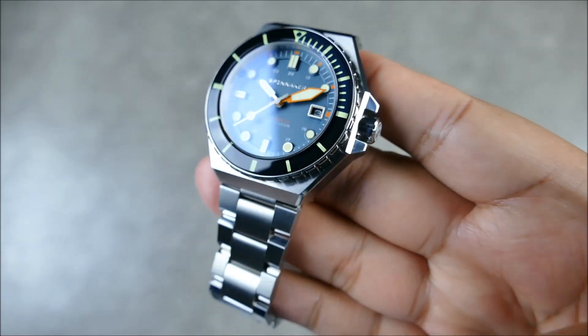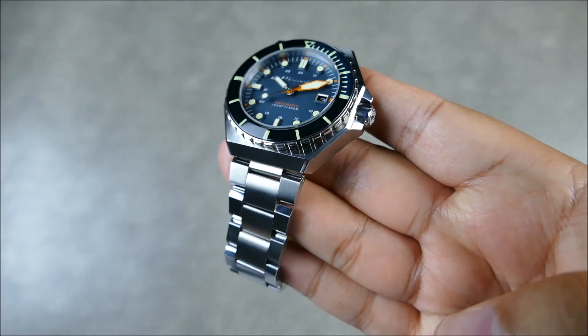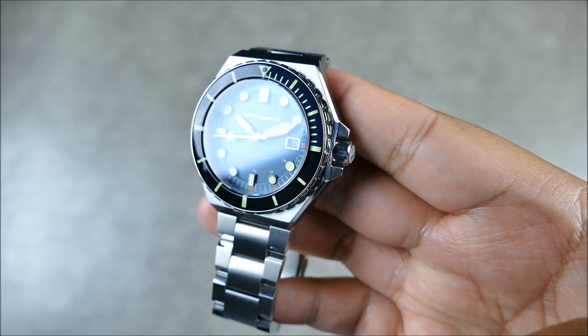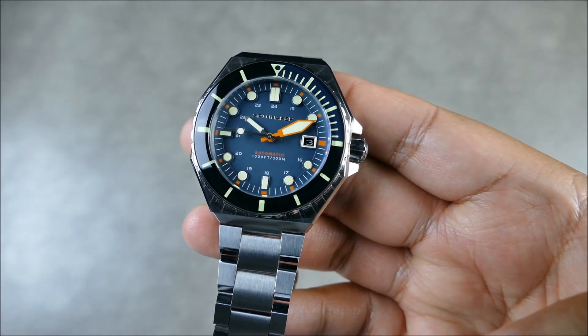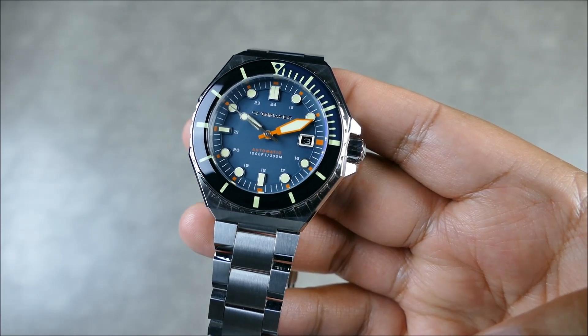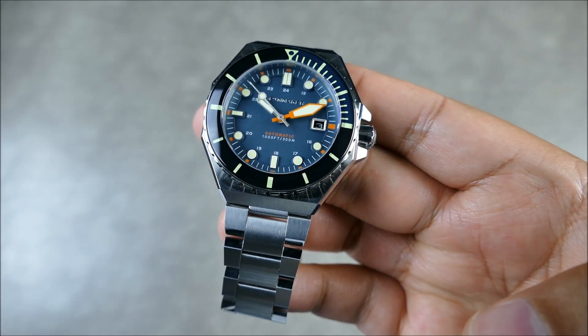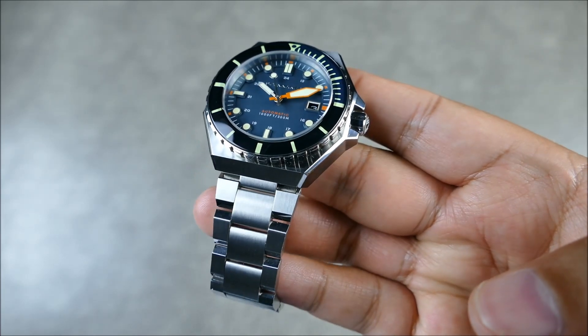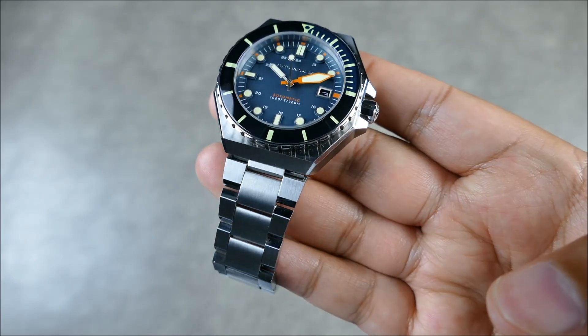They definitely found some places to showcase what they're capable of. Good on Spinnaker for really taking this design and not only executing it at a very basic level, but also taking the time to have some nice fine elements and details.